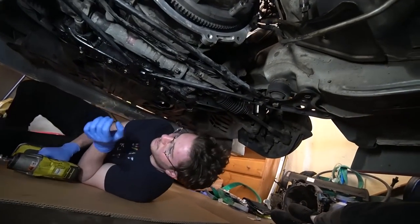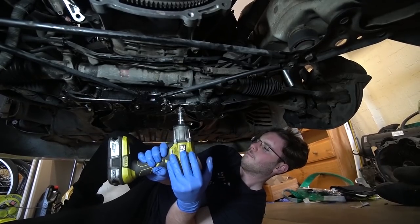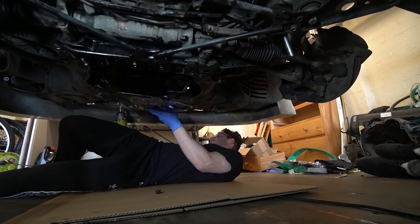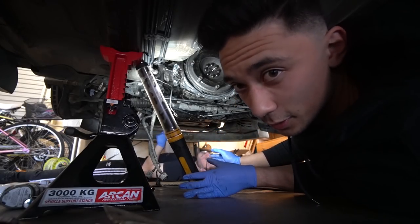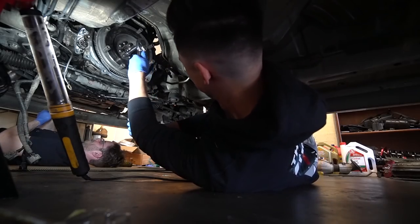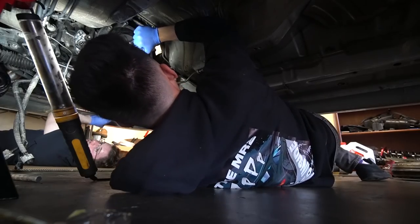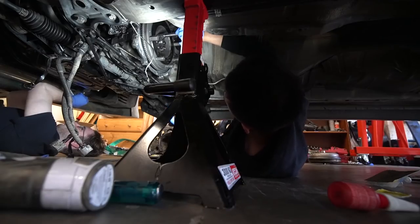The torque specs tell you what to torque the bolts down to. Just to let you guys know, Nathan is a mechanic by trade. The way we're torquing down these bolts is Nathan is holding the crank while I torque them. We're doing it in a star pattern — three, two, one, going around making sure everything is evenly torqued down on the flywheel.